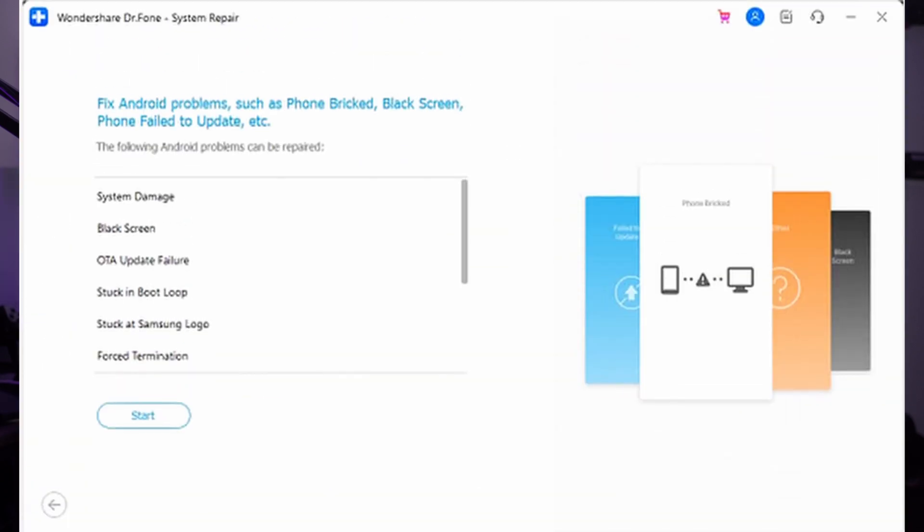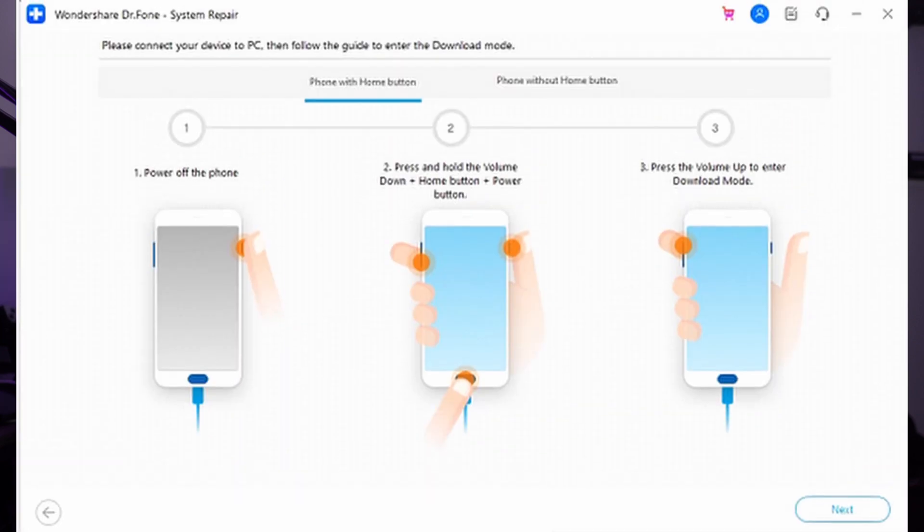After installing Wondershare Dr. Phone on your computer, launch it and choose System Repair from Toolbox. Connect your Samsung Galaxy to the computer and click Android. Tap Start and on the following screen, provide device information such as brand, name, model, country, and carrier. After checking the I Agree box, go ahead and tap Next.